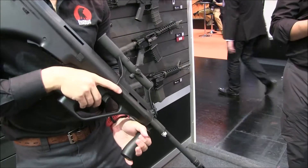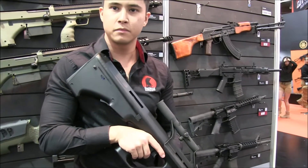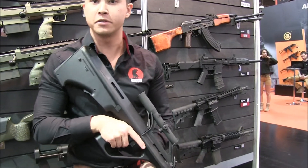It has a 1.5x type scope with a circular reticle, like you would find on a regular AUG, and it is fantastic. It shoots at around 330 FPS and it's very accurate.